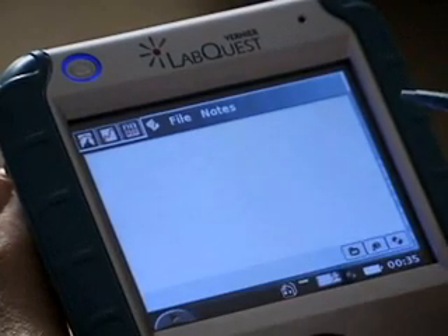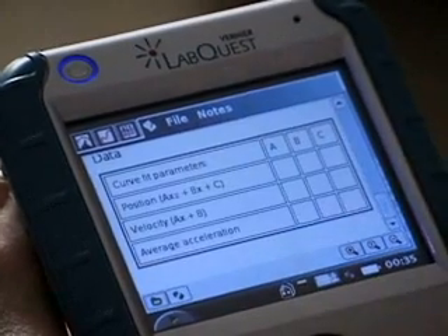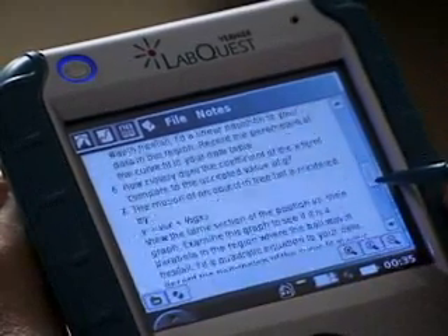We've even built in over 50 lab instructions in LabQuest. This is the instructions for the lab that we just did, the ball toss. Students can refer to these as they do the lab.